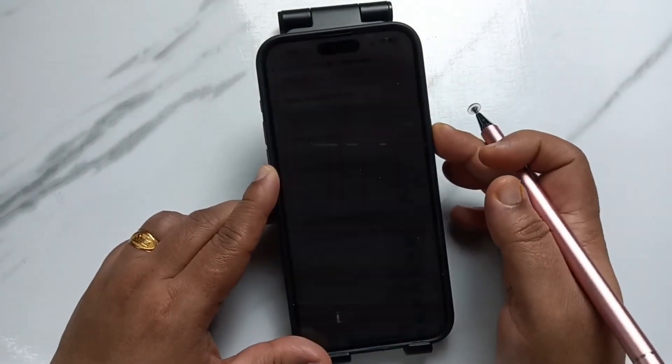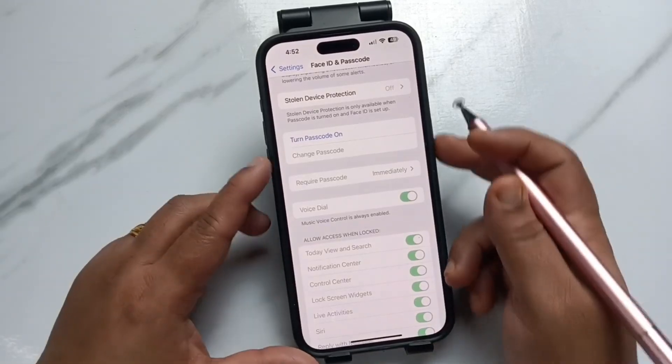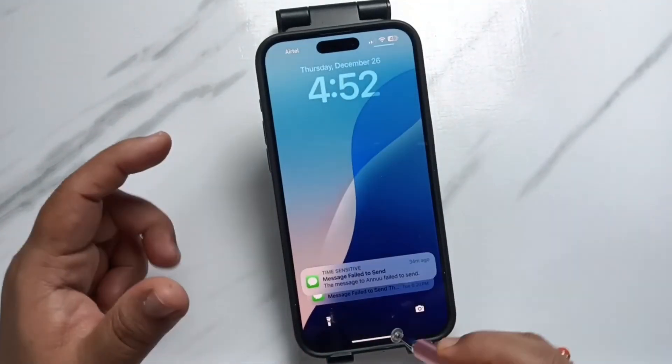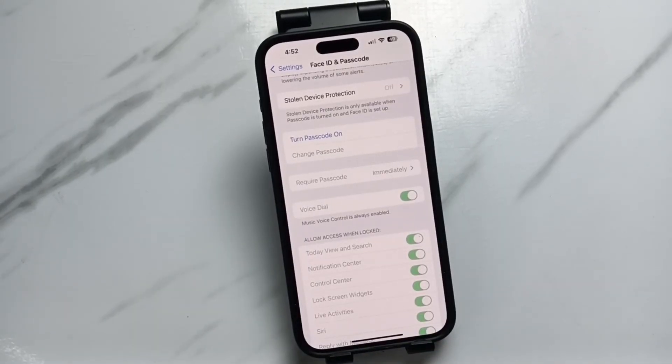Let me show you how it works — just swipe up, and it is unlocked. They are not asking for the screen lock or passcode anymore. So simply in this way you can remove or delete the passcode from this device. Hope you guys enjoyed this video, thank you for watching, thank you, bye.